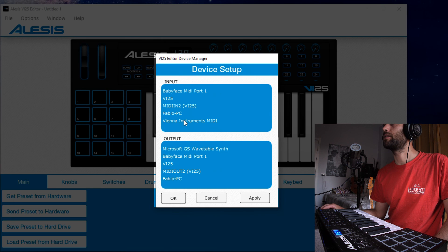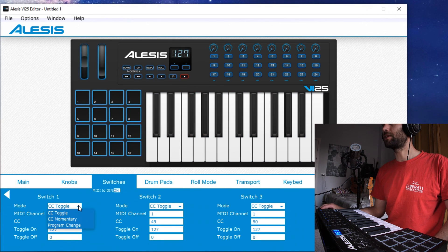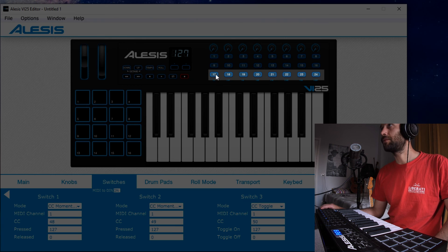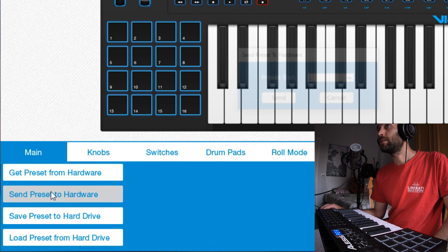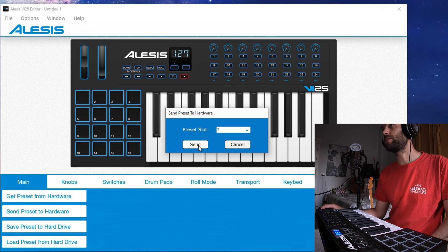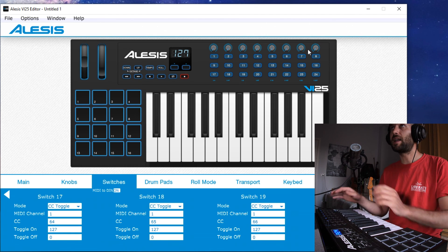In the device setup, insert MIDI In: VI25 and MIDI Out: VI25. I can set these two lines to momentary — from the first to the 16th. Then from the 17th to the 24th, we want it to be toggled. Then we go to Main, send the preset to the hardware, select any slot you want, and send it. This is the only change I made with the Alesis VI25 editor.